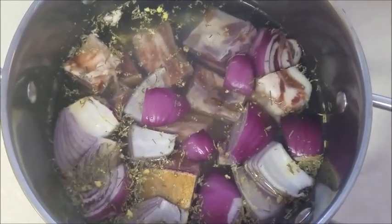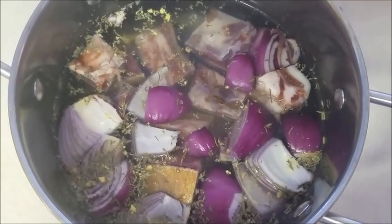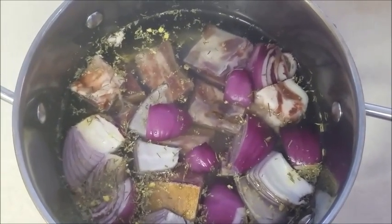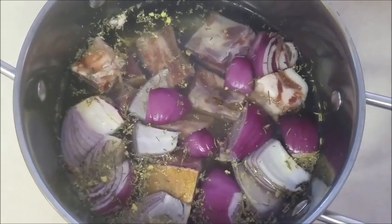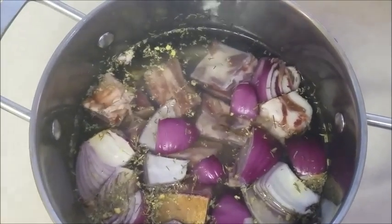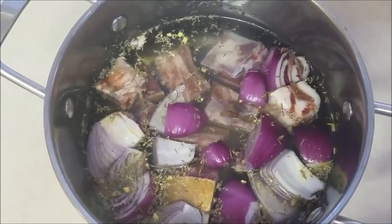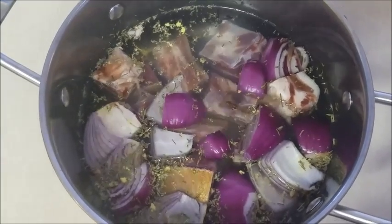I just want to say that when it comes to cooking, the reason why I don't really give measurements is because it depends on the individual's taste and it also depends on the quantity you're cooking. I'm just going with the quantity that I'm cooking because this goat meat is pretty small.